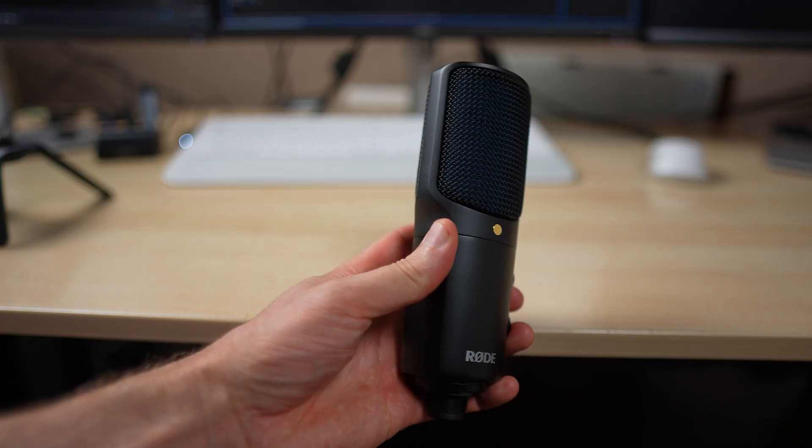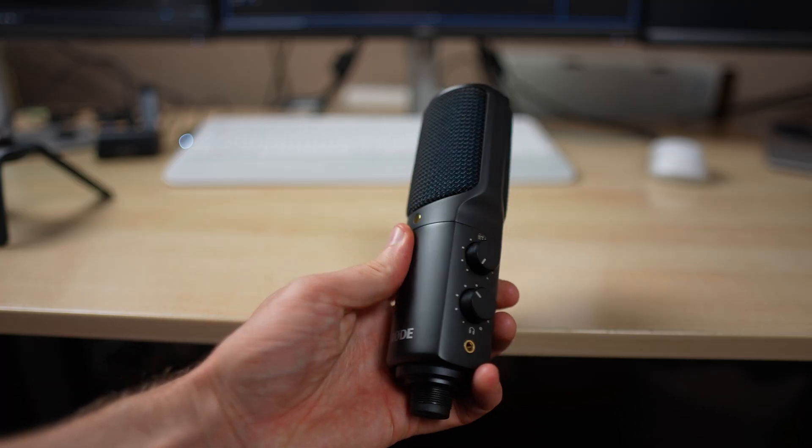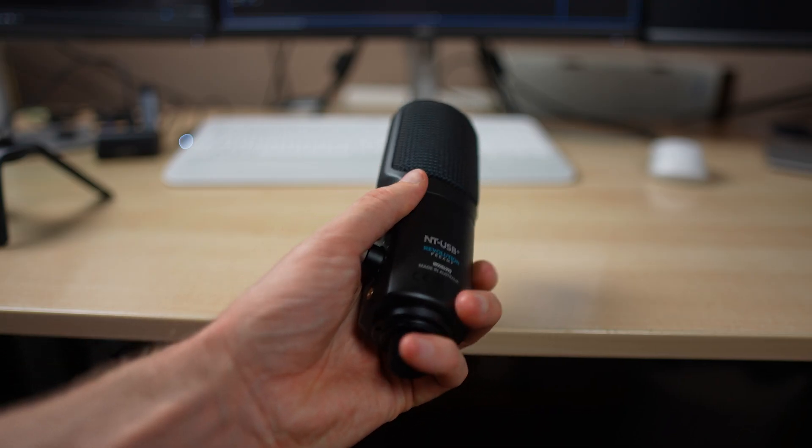You need a preamp, and usually the preamp also includes a digital converter — an interface that is then connected via USB, FireWire, or Thunderbolt to your computer. And that's a lot of stuff. But this microphone does everything in one: there's the microphone, the preamp, and the interface all in there. All you have is a USB-C output which you connect to your computer.